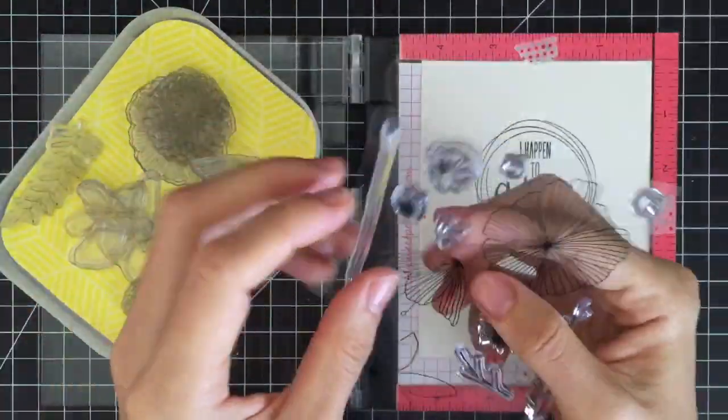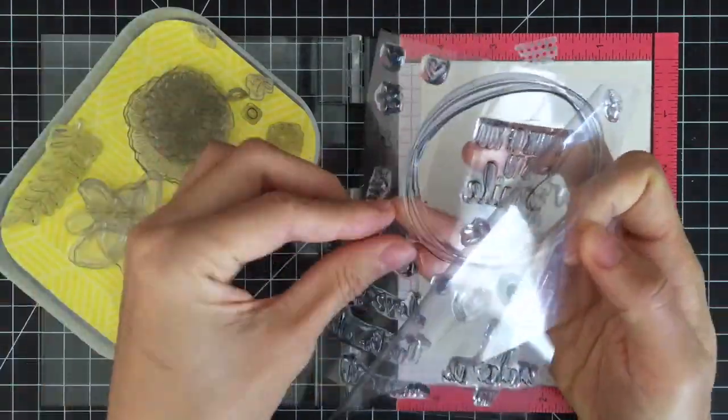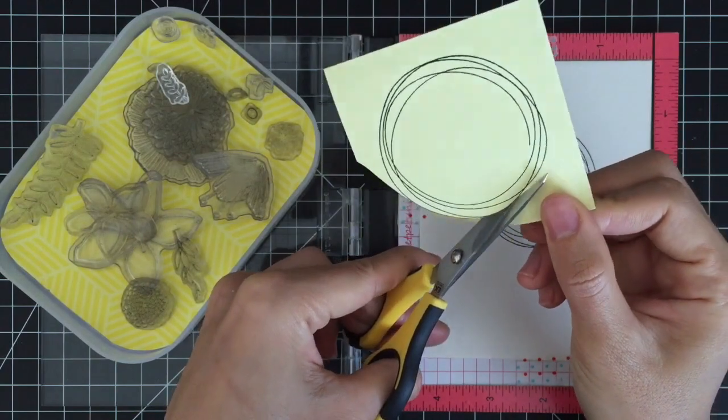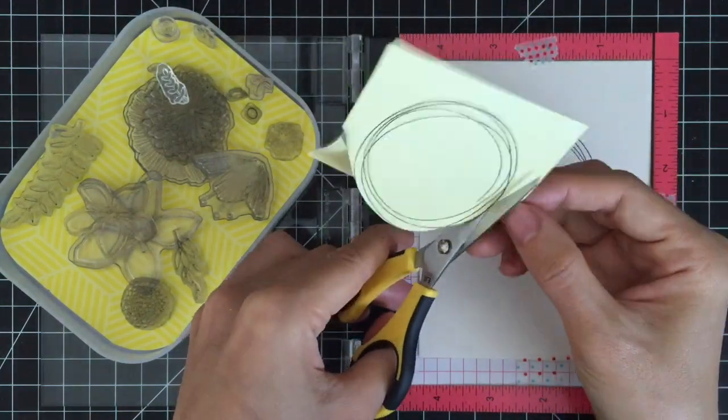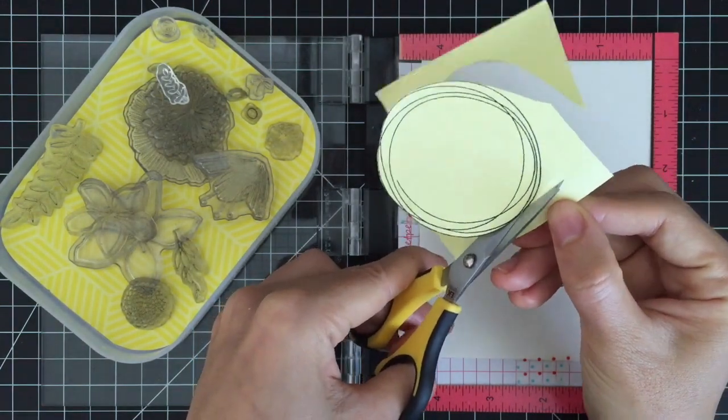I'm using plastic trays to store my stamps temporarily. That way I can find my stamps quickly and also prevent losing them during crafting on my messy desk. This is especially perfect when I'm working with small-size stamps.